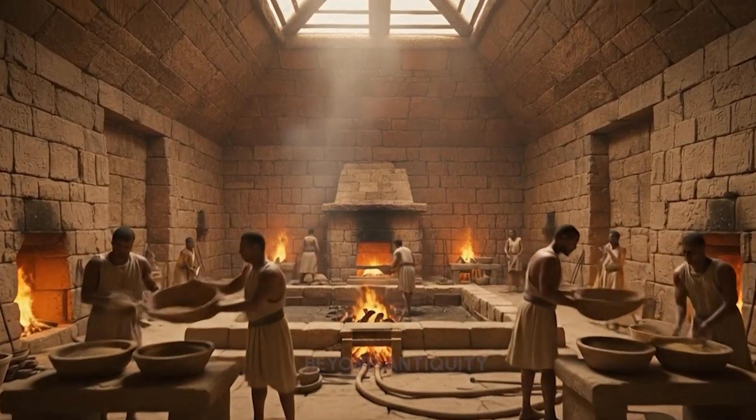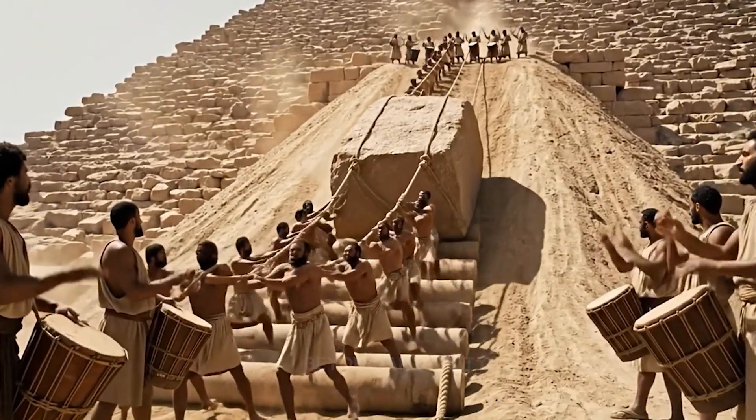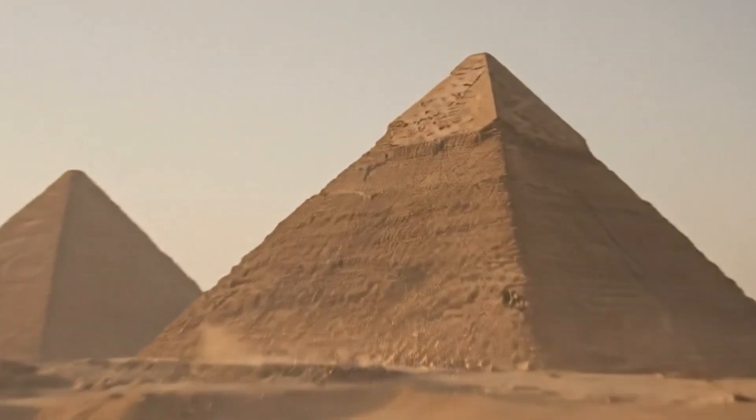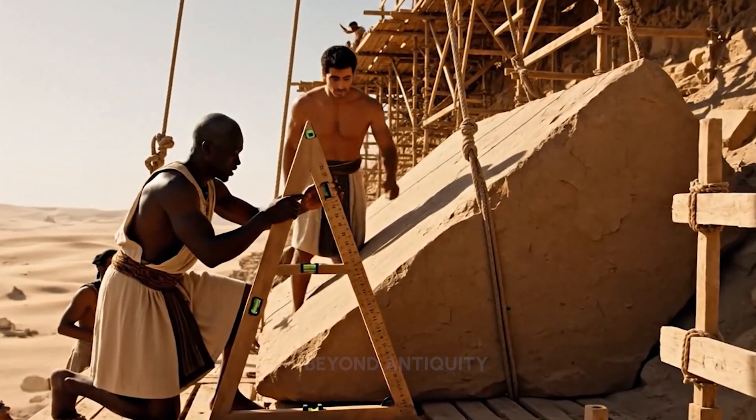Heave. Pull it tight. All together now. Up. Push. Up. Move the stone. Hold it steady. The alignment is almost perfect. Ease the tension on the north ropes. Slowly now.